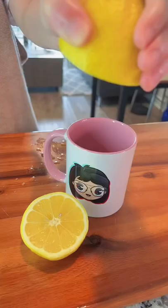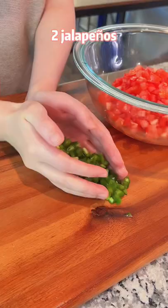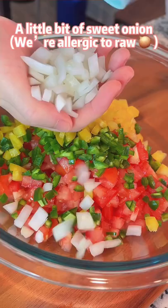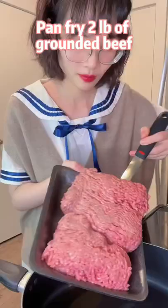Cut an extra juicy lemon, squeeze into juice. Chop 4 tomatoes, 2 jalapeños, a little bit of sweet onion, a lot of cilantro. Mix well with lemon juice and salt.